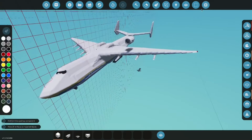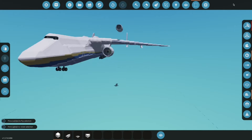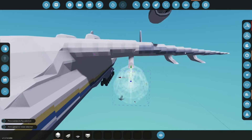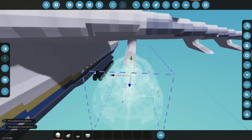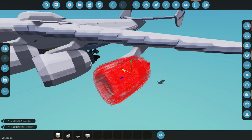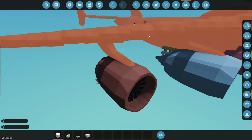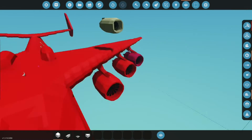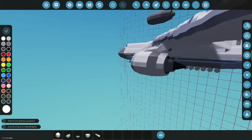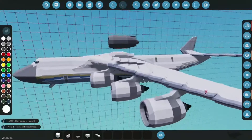Alright, moment of truth. These are huge. They don't touch the ground — that's good. Let's go ahead and place them all on: 1, 2, 3, 4, 5, 6. Let's go ahead and merge them and connect them all up. Now we've just got to hook up the logic and we can test it out.